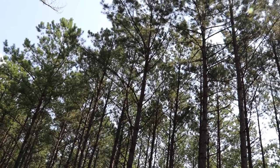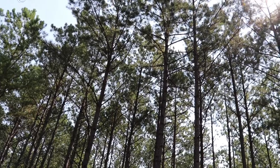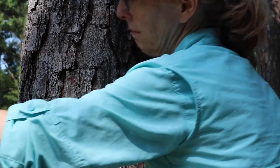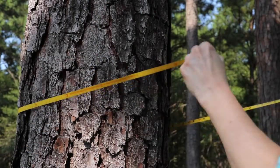The most common measure of tree diameter is called Diameter Breast High, or DBH. This is the diameter of the tree trunk at 4.5 feet above level ground on the uphill side of the tree. Measuring tree diameters at this height allows us to keep the location of tree measurements consistent.